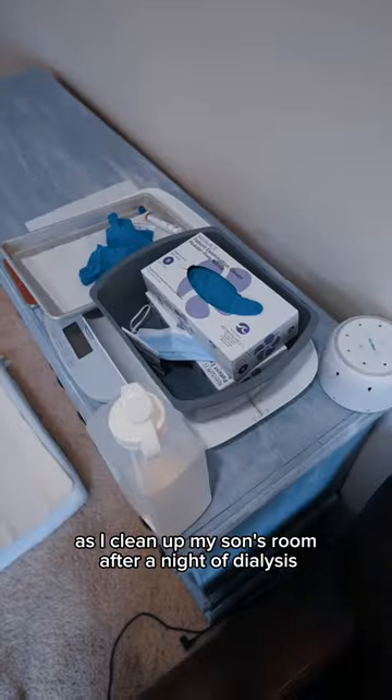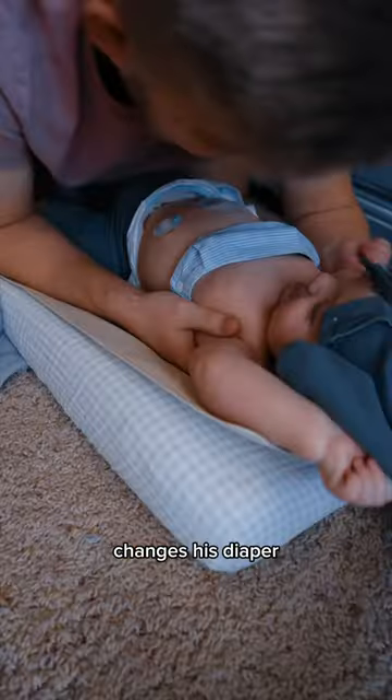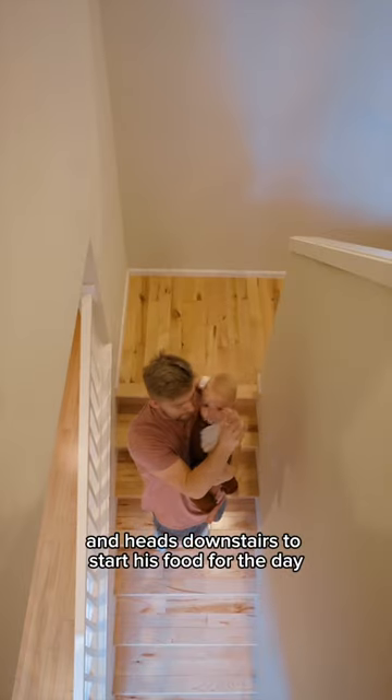Come with me as I clean up my son's room after a night of dialysis. After we unhook him, Billy takes his blood pressure, changes his diaper, and heads downstairs to start his food for the day.